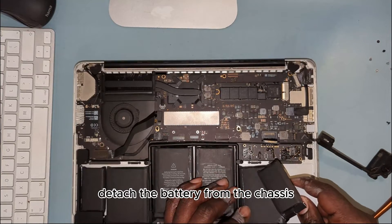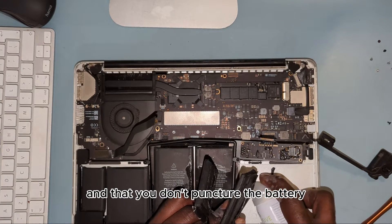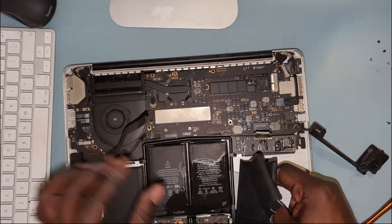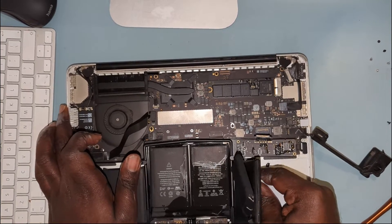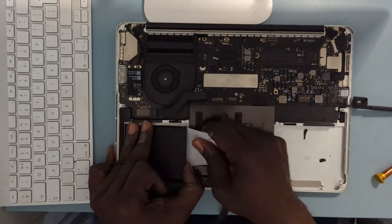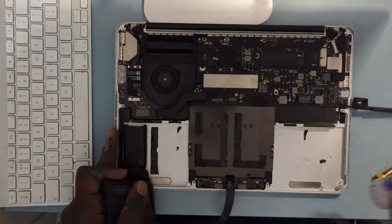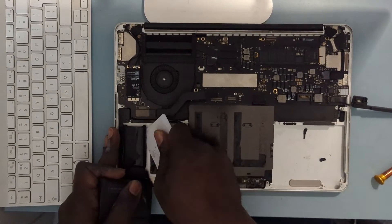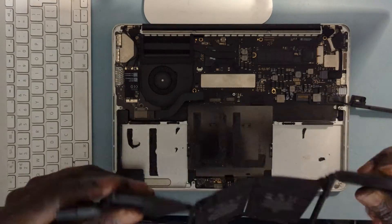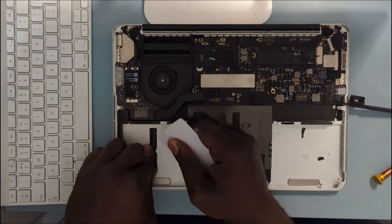Start off by spraying the adhesive remover on the battery. Detach the battery from the chassis — just be gentle when prying out the battery so that you don't puncture it. Carefully remove the old battery, take your time and don't rush this part. You'll need to dispose of the battery in a safe manner.